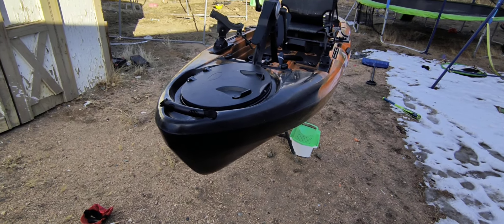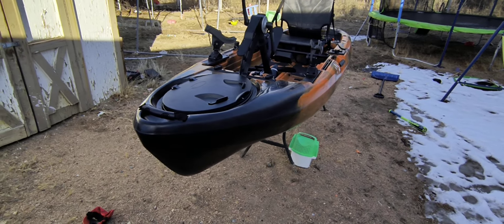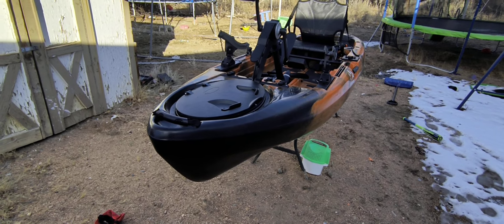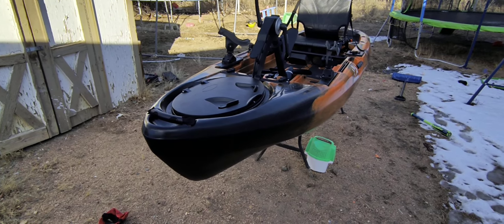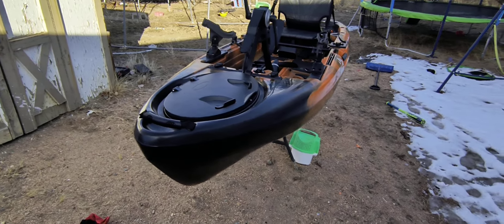I went ahead and had this kayak out yesterday. I had my action camera with me and some videos of me pedaling it around, standing up, jumping on it. But the SD card might be corrupt because the files wouldn't transfer, so I'm recording this on my phone now. If it's lower quality or if the wind noise is too bad, I apologize. This is just going to be a quick walkthrough.